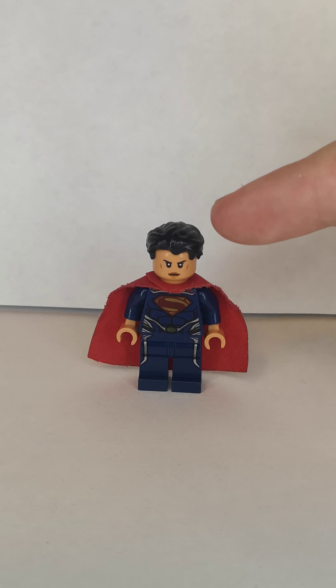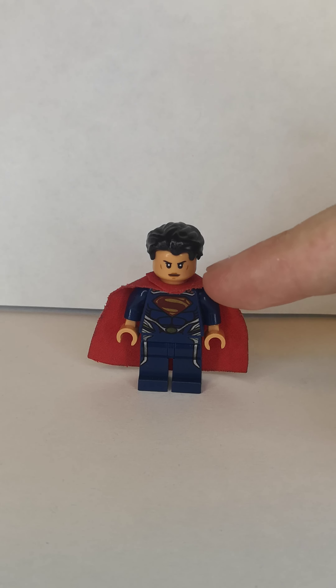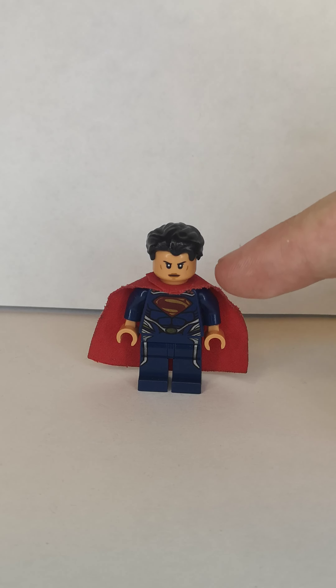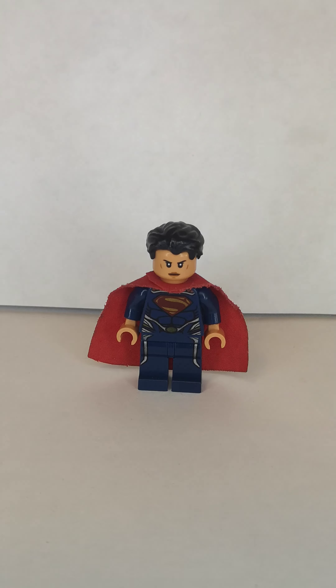Next one is Supergirl. Now it uses the swept-back hair piece from Bruce Wayne from the Lego Batman movie, then I use the head from the scout trooper minifigure from the battle pack set, then I use the cape, torso, and legs from Henry Cavill's Superman minifigure, but I replace the hands with nougat hands.